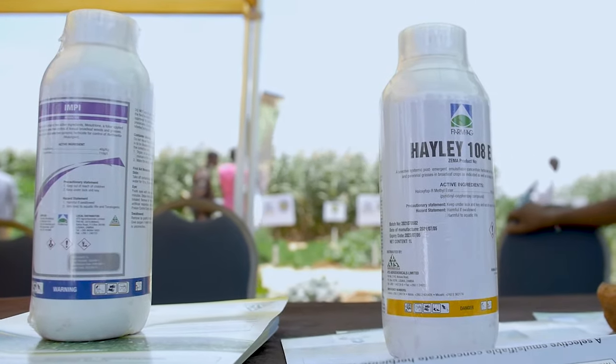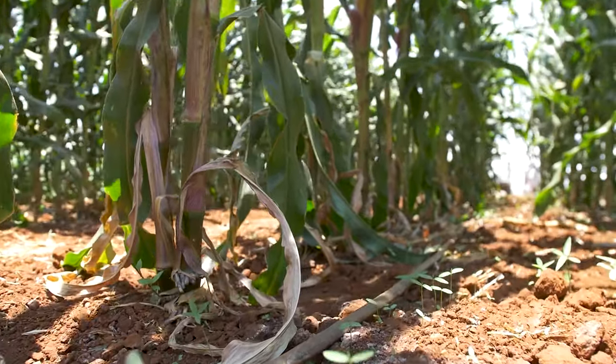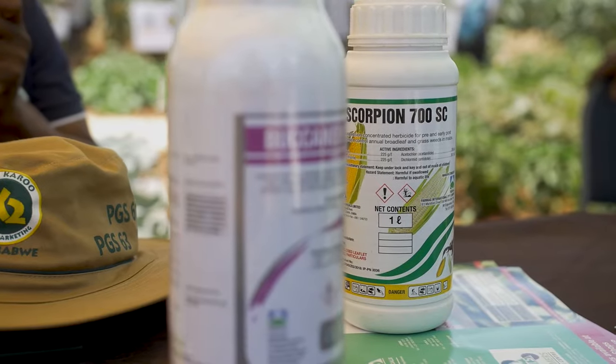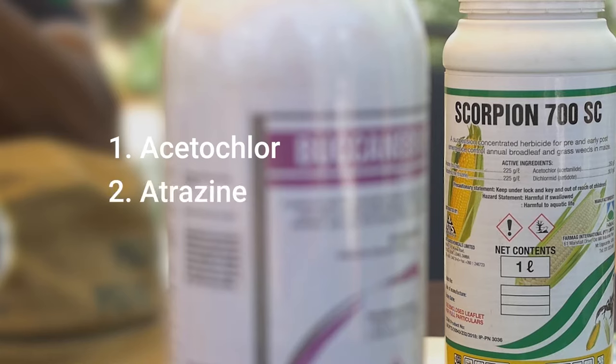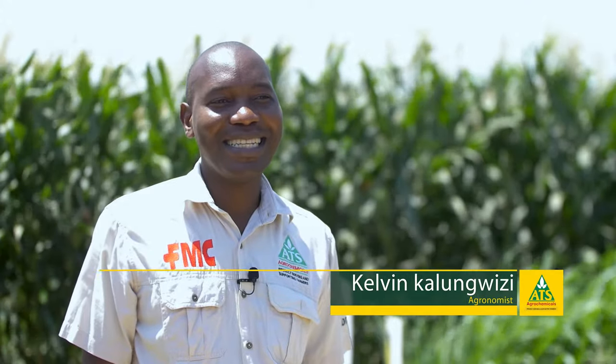We have herbicides to handle both broad leaves and grasses in maize and soya beans. For maize, we have a product called Skopion. Skopion has got three active ingredients which are tailored towards the control of both broad leaves and grasses: Acetaclore, Atrazine, and Butylazine. This can be used both as pre and early post emergence — that is before and after the germination of both maize and the weeds.